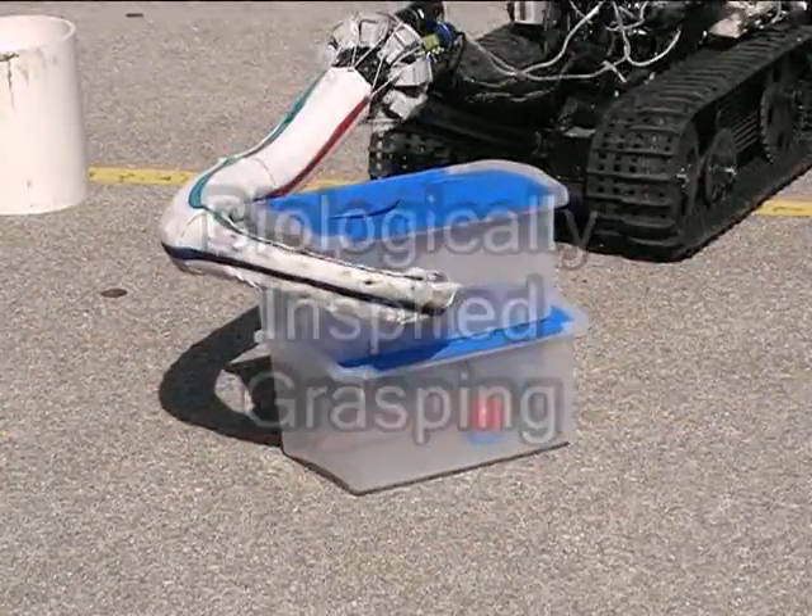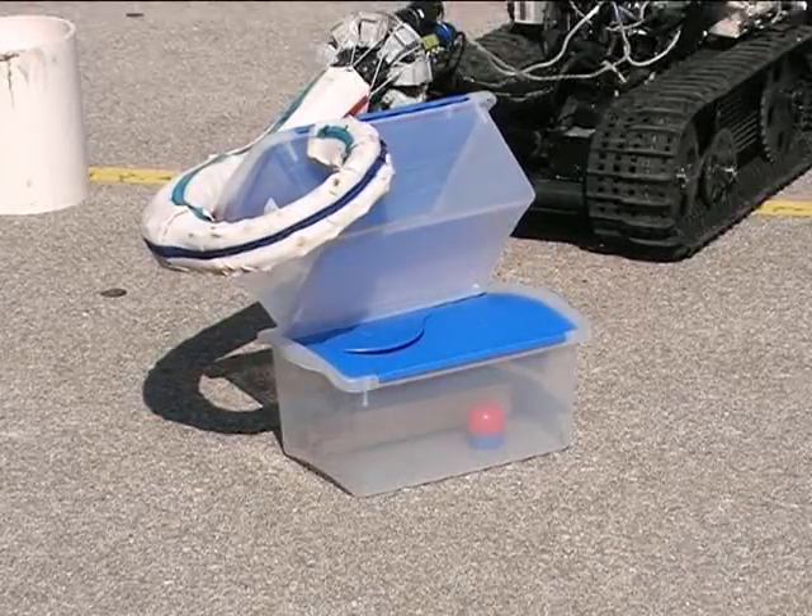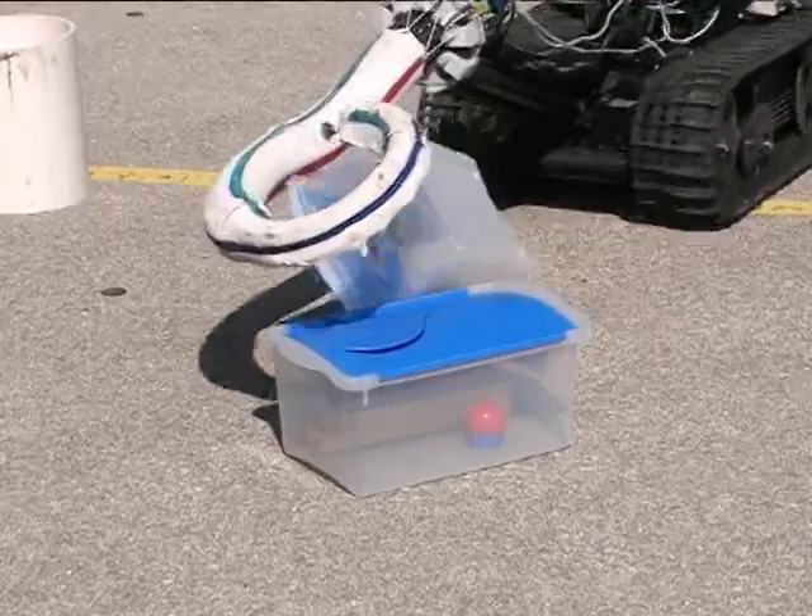Biologically Inspired Grasping. Now Octom is moving the box out of its way just like an elephant would use its trunk to move logs.